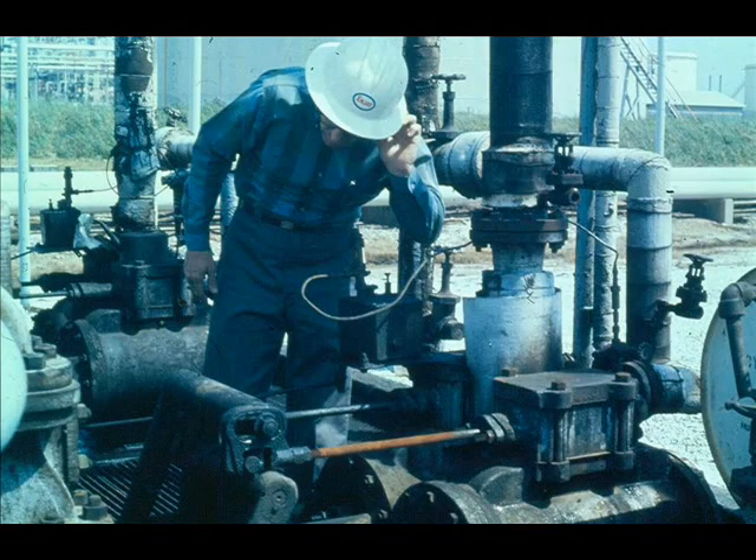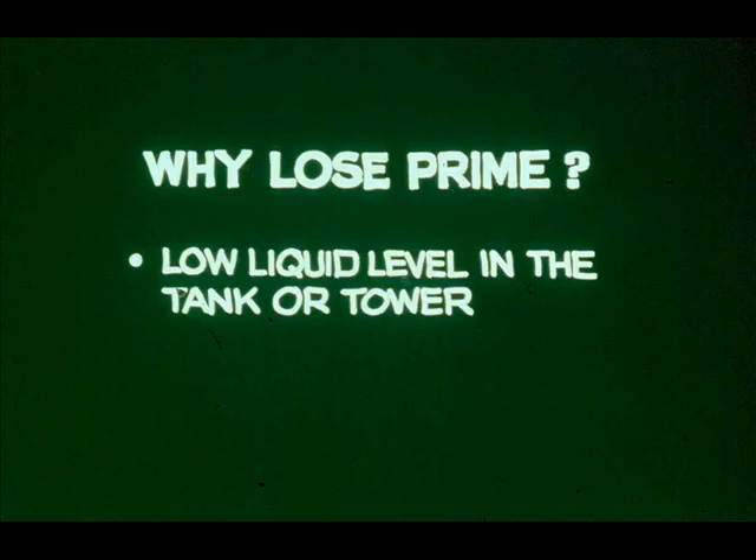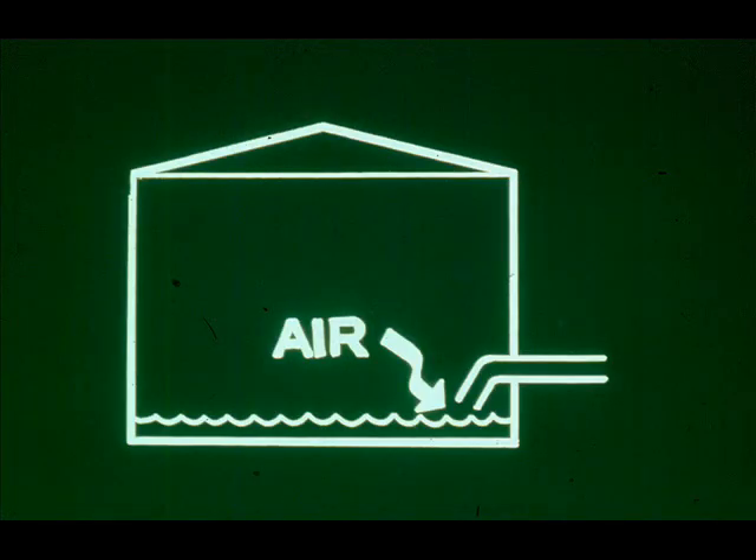So far we've emphasized looking for the cause of pumping troubles, but listening is about as important as looking. Usually you can tell by sound when a reciprocating pump has lost prime — the pump is likely to overspeed, stroke very rapidly, and the resulting clanking can be heard for some distance. Losing prime means that liquid no longer fills the pump cylinders. One cause is low liquid level in the tank or tower, which may allow a large amount of air to be sucked in on each suction stroke — air takes up cylinder space that should be occupied by liquid.